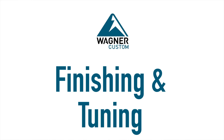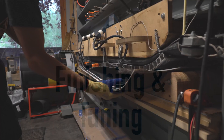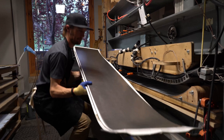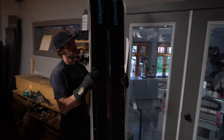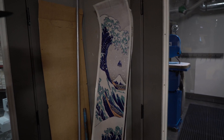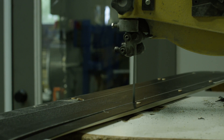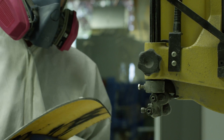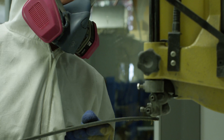Once we've pulled the skis out of the press, we've got a big block with two skis side by side. The challenge becomes how do we extract the skis from that block and turn it into a high-performance functioning set of skis. The first step is by hand, using the steel edges as a guide, we cut the skis out roughly using a bandsaw.